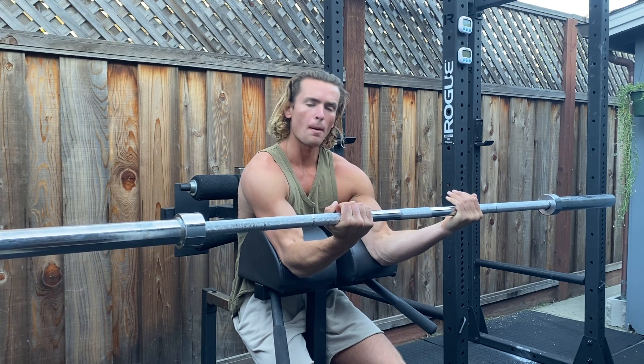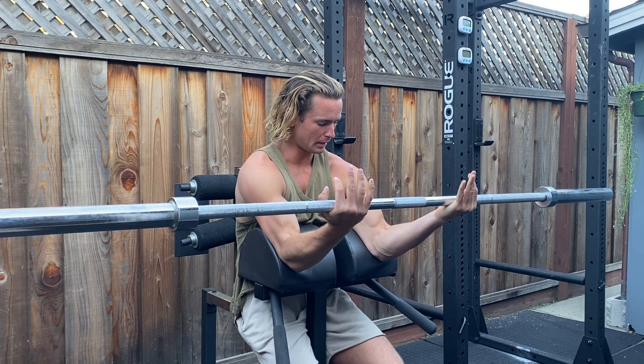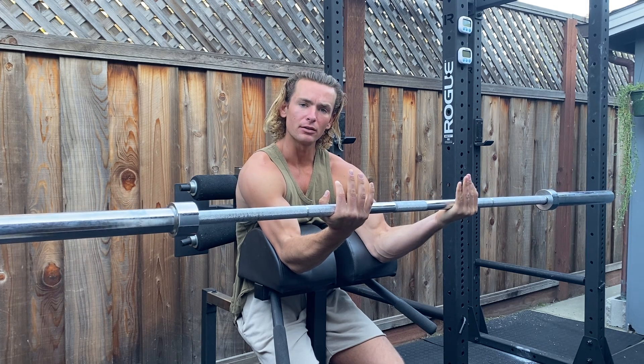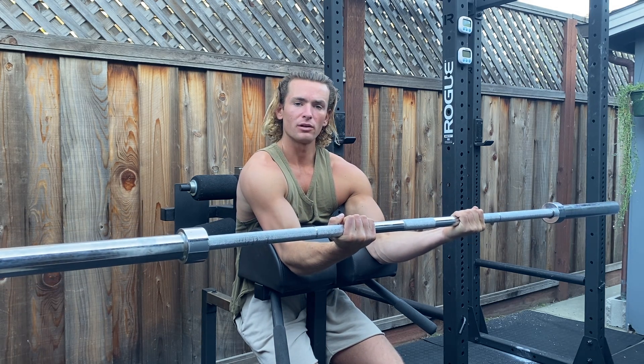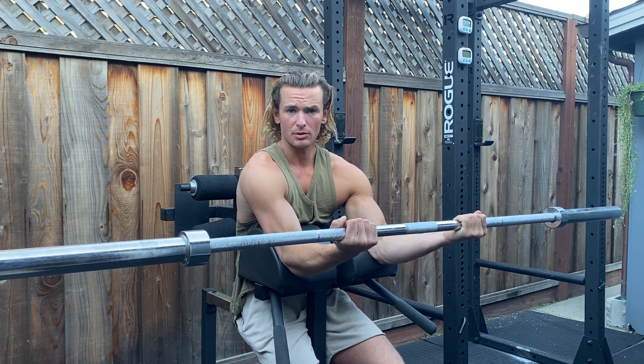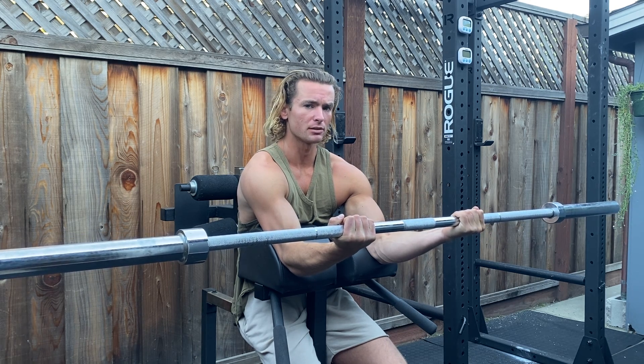All right, this is the extreme slow bicep curl hold. What you want to do is have something you can plant as an anchor at the top of your triceps, closer to your elbow joint. You're going to extend out using a 45-pound bar or something more comfortable for you — it could be lighter, it could be heavier. A 45-pounder is a good starting place.